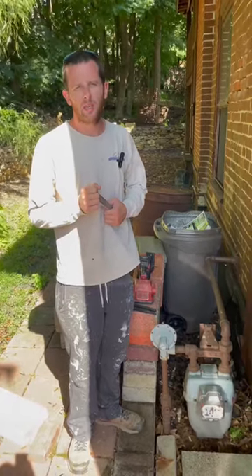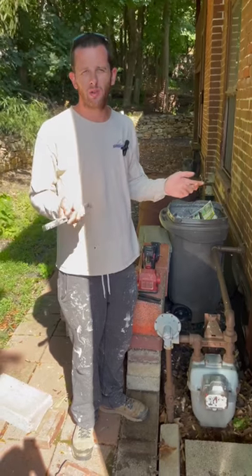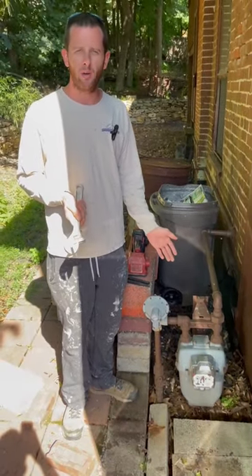I asked Rich a question a couple minutes ago: do you know how to turn off your gas at your house? Do you ever need to turn off the gas? And he said no, he doesn't know how to. A lot of people don't know how to turn that off.